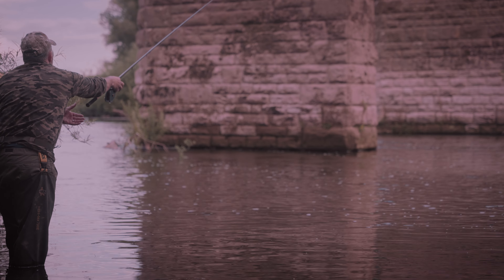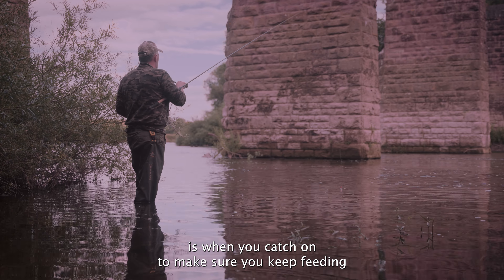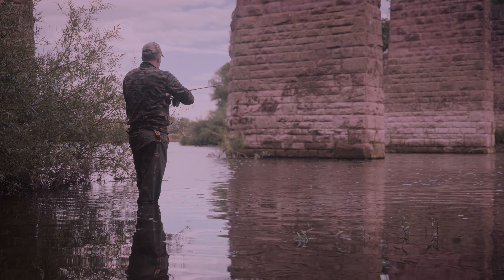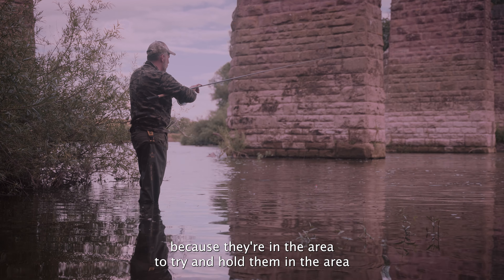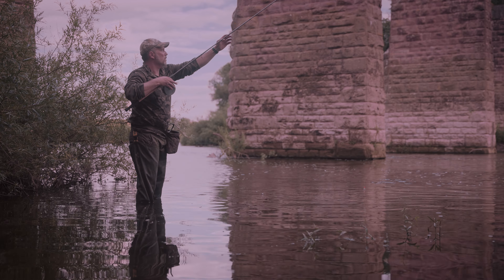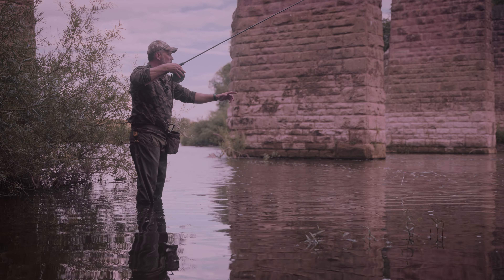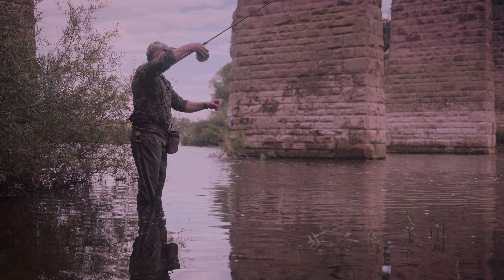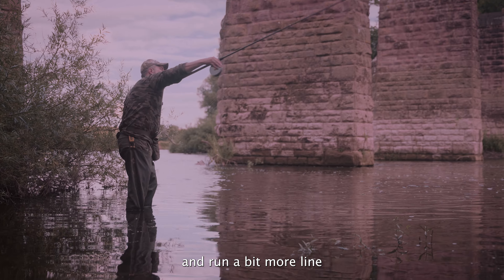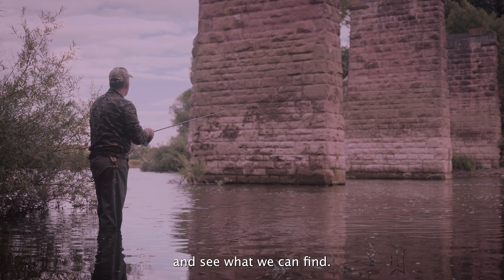Another beautiful chub — great fun on the centre pin, taking us almost as soon as it hits the water. This technique's working lovely here: stick float setup, shot down, size 10 hook, little cube of meat, hook straight on, and just flick it tight into the main run. The important thing I've just been reminded of is when you're catching, make sure you keep feeding because they're in the area — try and hold them in the area.